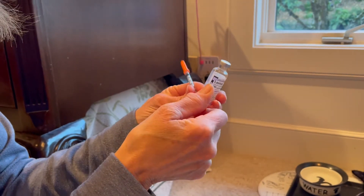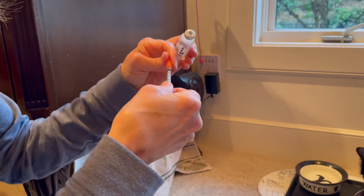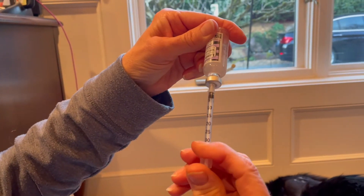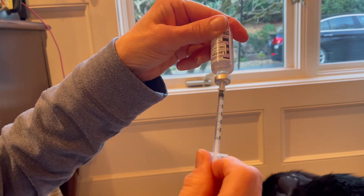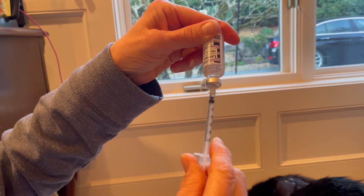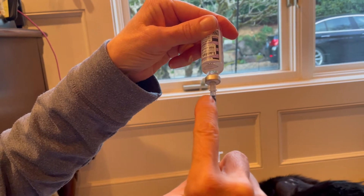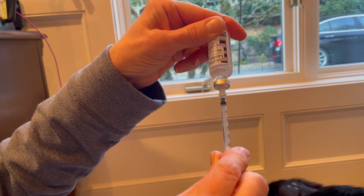We take off the cap on the back and the cap on the front, push all the air out, and then draw up. You can see — one, half, one — so one and a half units is going to be right there.